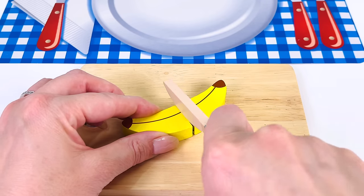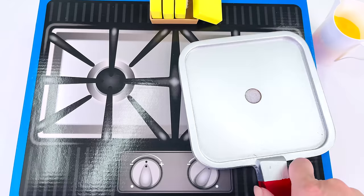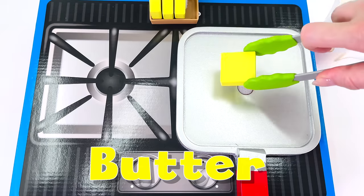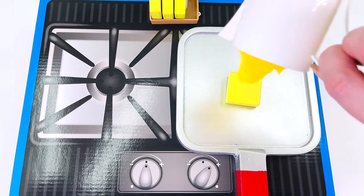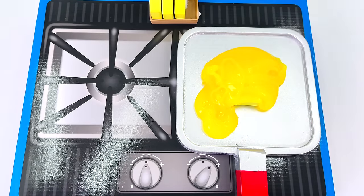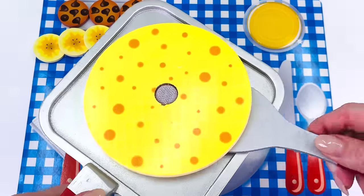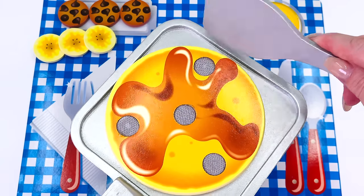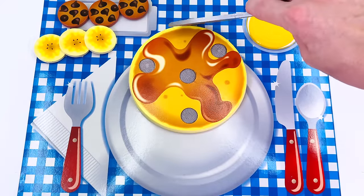I'll just cut a slice. Now all I need to do is make the pancakes. I'll just place the pancake pan on the ground and put this little gob of butter in the middle. I can hear it sizzling. I have a jug of pre-prepared pancake mixture and I'll just place it carefully on the pan. Let's watch it cook. I can see it bubbling. All done. I'll just flip it over. It's a little tricky. We did it. Now all I need to do is serve it up on the plate.